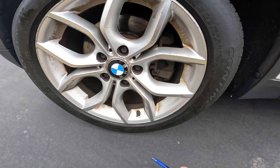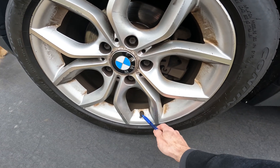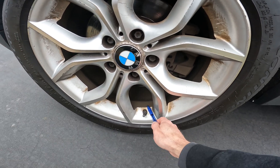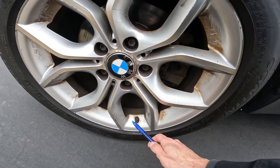Now on your BMW, each wheel is going to have the valve stem, which is a hard valve stem — it should not be a rubber valve stem. Behind that is the sensor. They do have batteries.